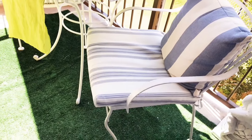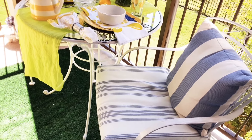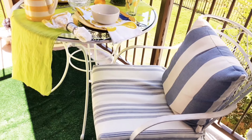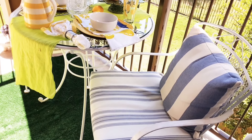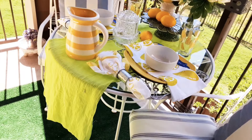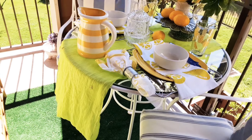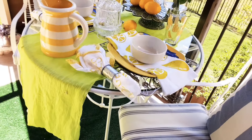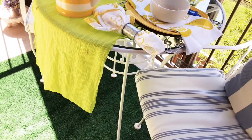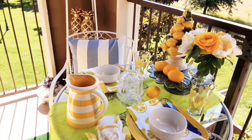Here's my table and chairs. I thrifted the chairs — they were like $19 and something for the pair last year or the year before. The table was $5. I just painted everything out white; the table used to be red and the chairs were white but dingy. I'm going to do another paint job this year on it. I'm going to come back and show you the table setting in a minute, but let me just show you around.